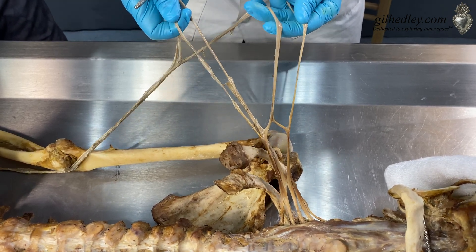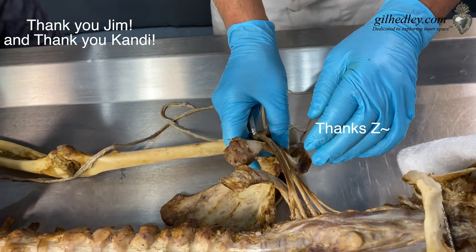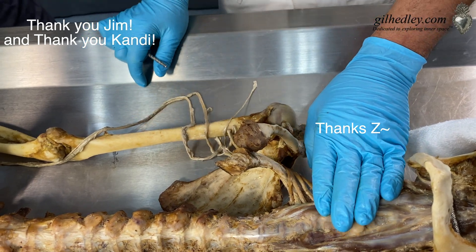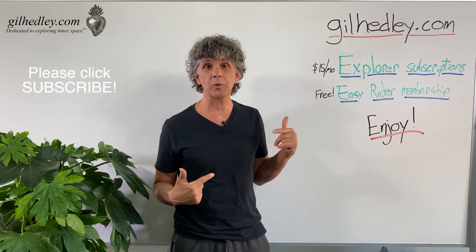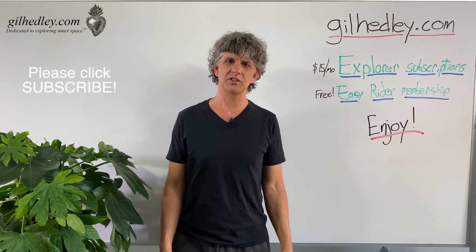Thank you Jim, so much. Thank you Candy for filming this, and thank you Z for your precious gift to us. Thanks for watching. If you'd like to study more with me, go to gillheadley.com — there's a ton of stuff there. Enjoy.